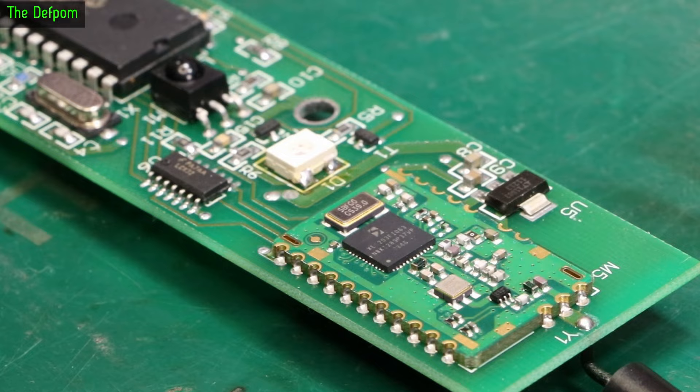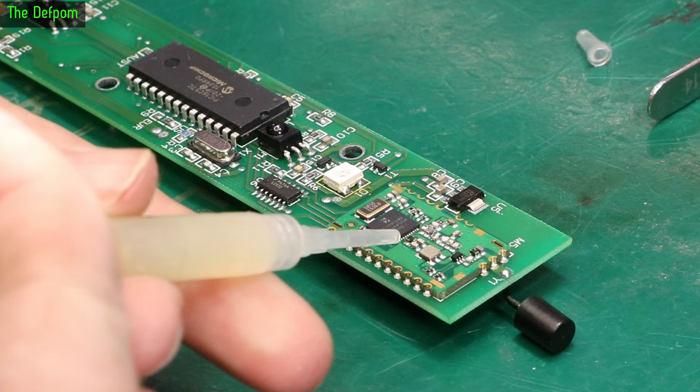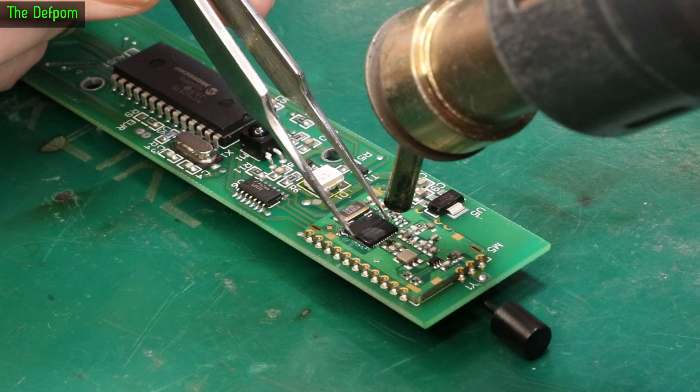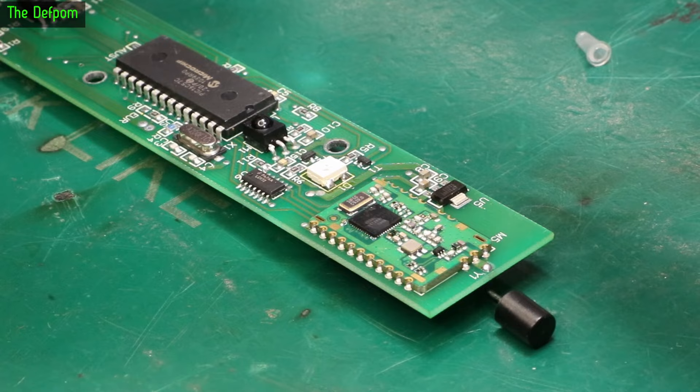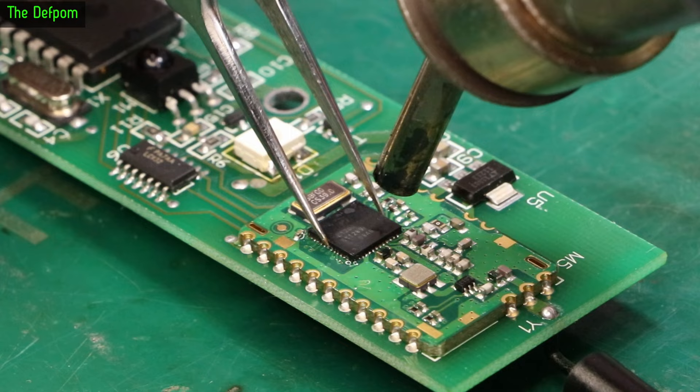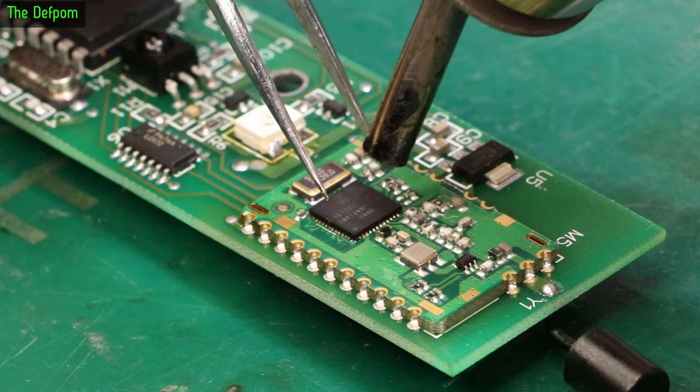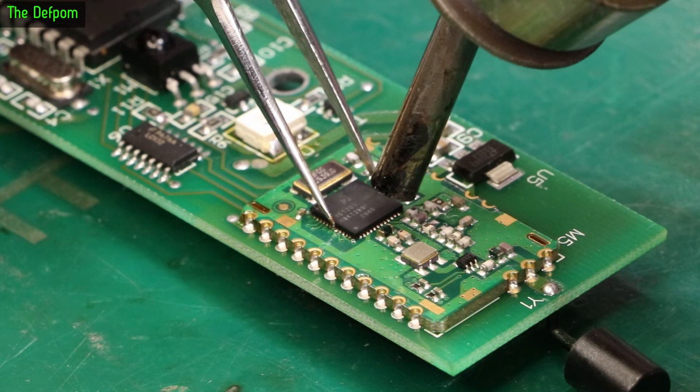So I'm going to get some flux on this just to help things flow. Makes more mess, but that's fine. Pin one is towards the camera. Using 350 degrees, 60% air. I don't know if there's a thermal pad underneath it or not — it could be. Based on how it's not lifting up yet, it's entirely possible that's the case. Don't forget it's probably lead-free solder as well — I may have to put the heat up. It's taking longer than I'd like. Let's put the heat up — always try lower temperature first, then put it up if it doesn't work.